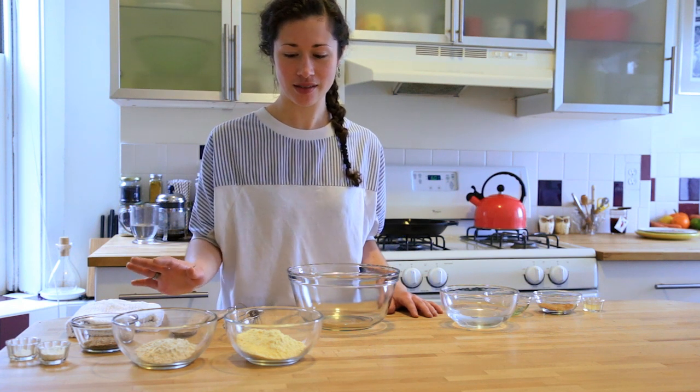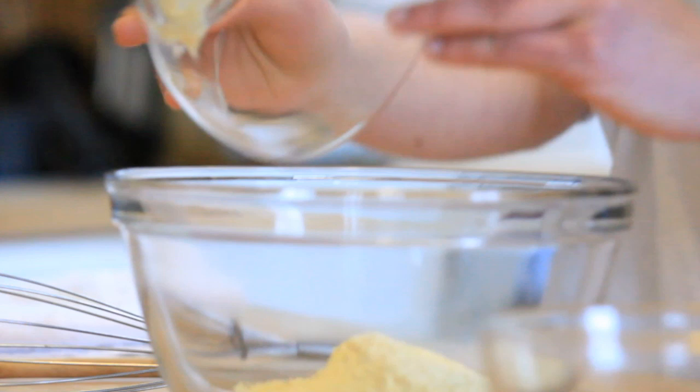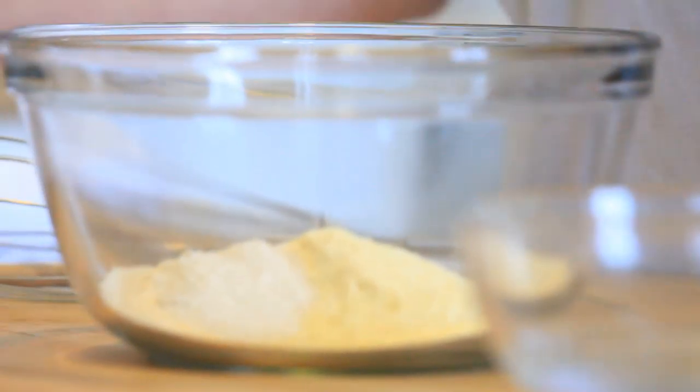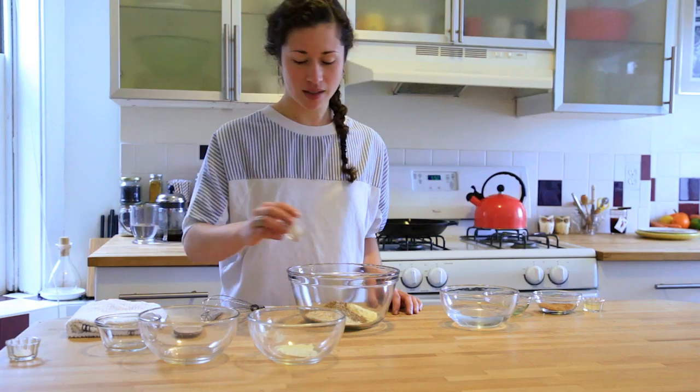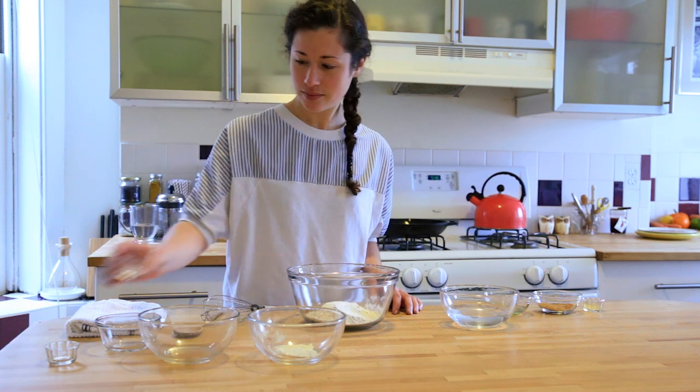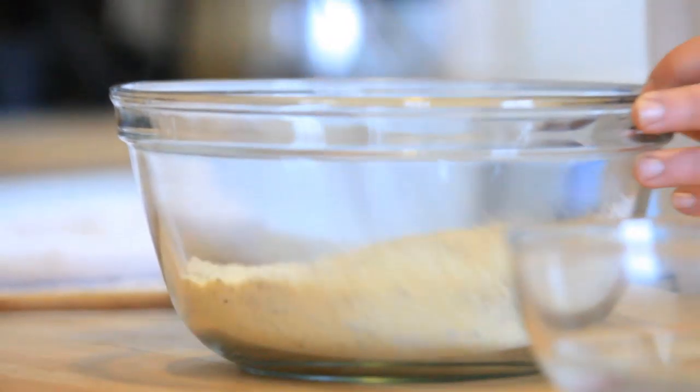We're going to start off with the dry ingredients. First, dump in your cornmeal, then your sorghum flour, your flaxseed meal, baking powder, and sea salt. Just whisk those up until they're well combined.